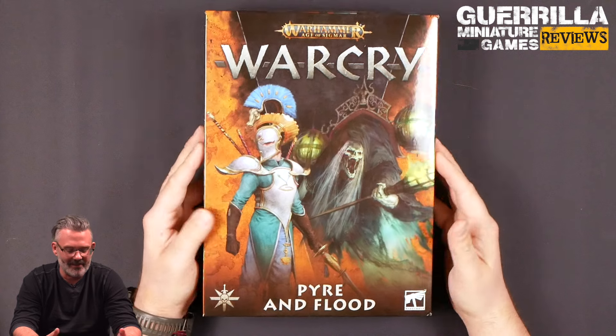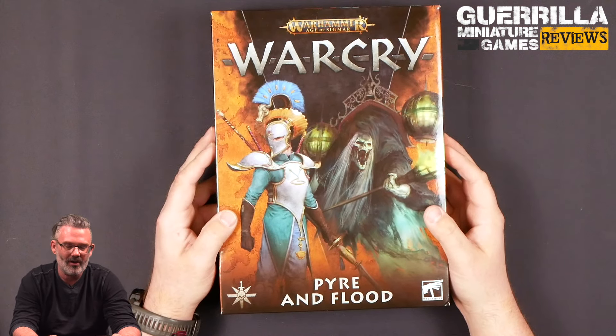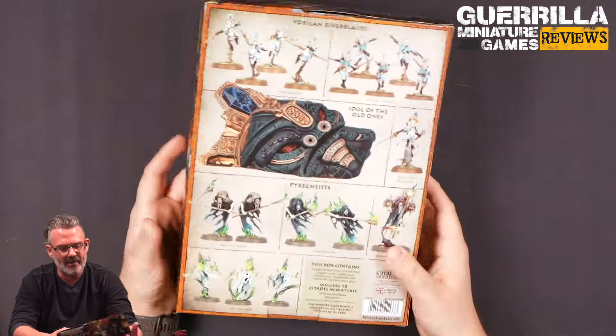Hey everybody, welcome to the GMG Review. Today we're taking a look at Pyre and Flood for Warhammer Age of Sigmar's Warcry, which was kindly sent as a complimentary review copy by Games Workshop.